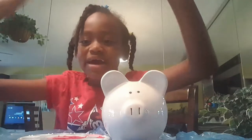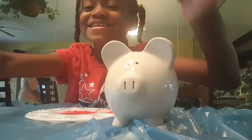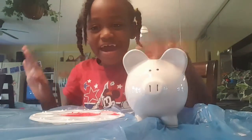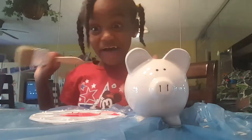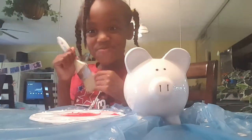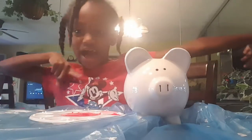Hey guys! It's me Winter. Today I'm going to be painting — okay, so today we're going to be painting this little piggy bag. This little piggy. So first we are going to get this coat of red. Let's get straight on to this video.